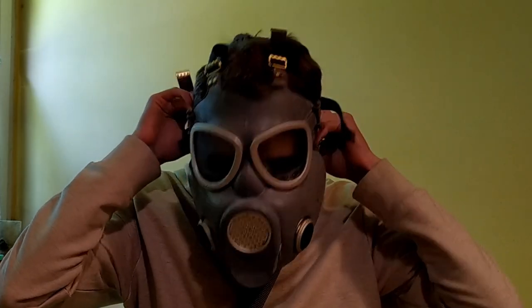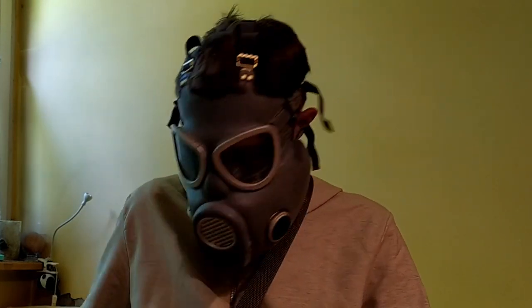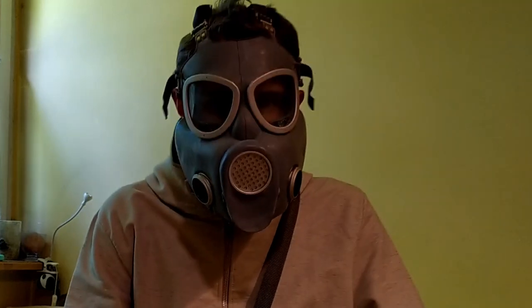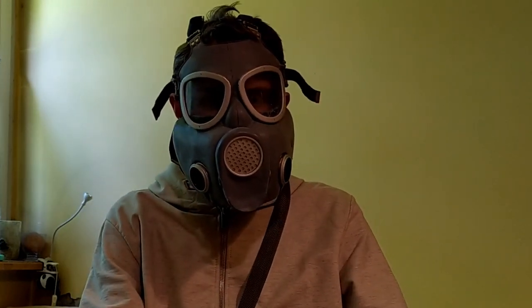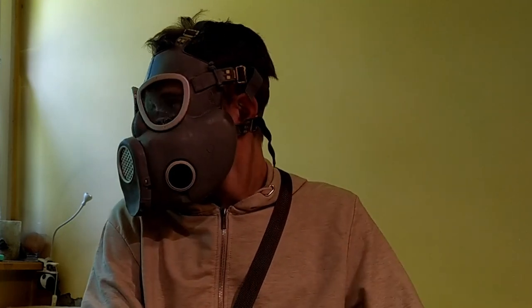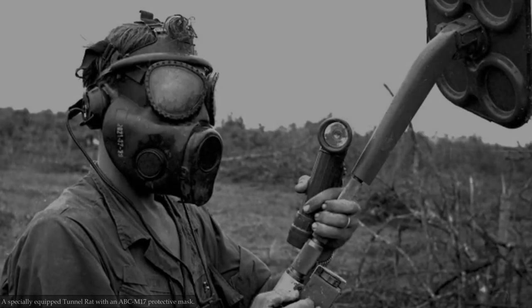Hi, it's Galahad here and you're watching another episode of History Telling. Today it will be a bit different episode, because recently I could get my hands on the Polish MP4 gas mask, so I decided to make a short video about it. I will come back to more historical topics in the future, so don't worry. Okay, let's start.